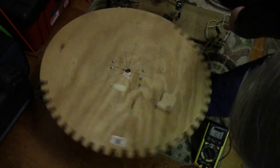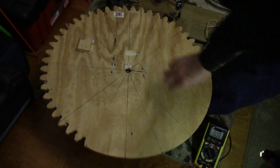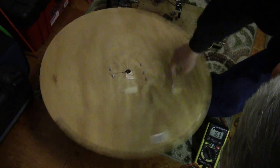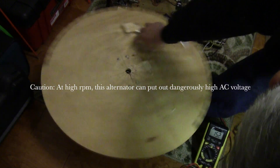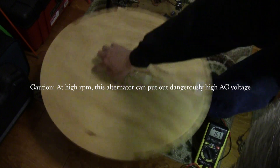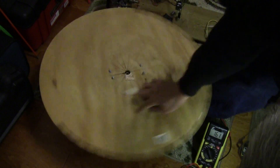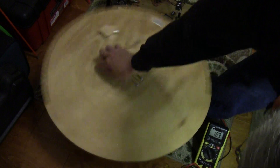I have a rectifier over there. This is just single phase and open voltage at this RPM — it's about 15, 16 volts. I would say this is probably about 80 RPM. You get 16, 17 volts, which is enough.